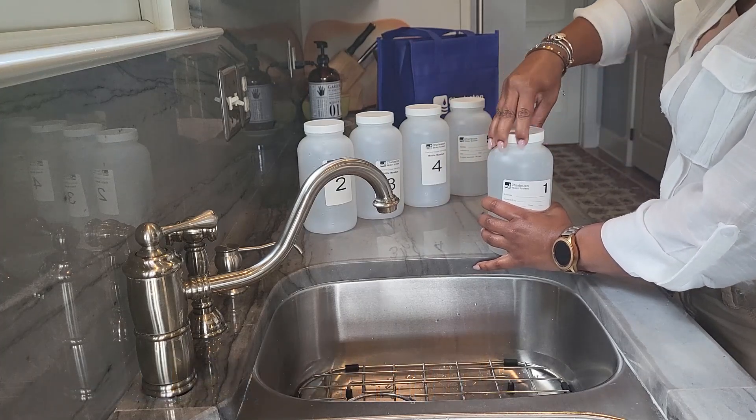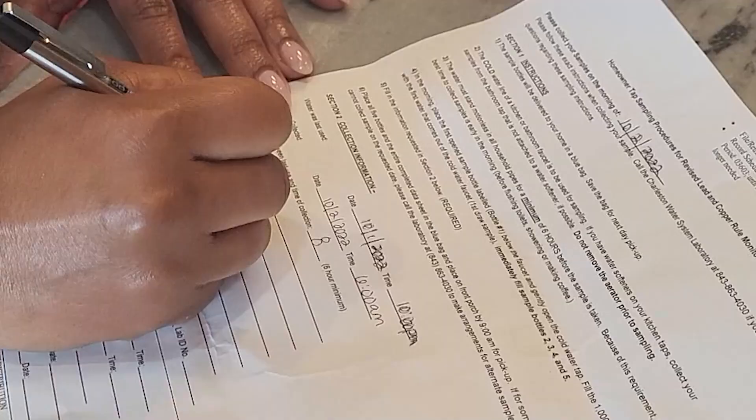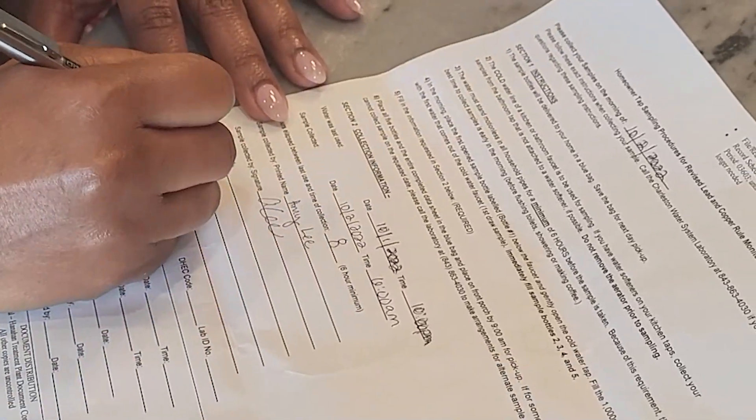Continue filling up the remaining four bottles in succession. Once filled, make sure to secure the caps on all five bottles. Next, complete and sign the paperwork included in your sample kit, and be sure to fill out the six-hour mark.